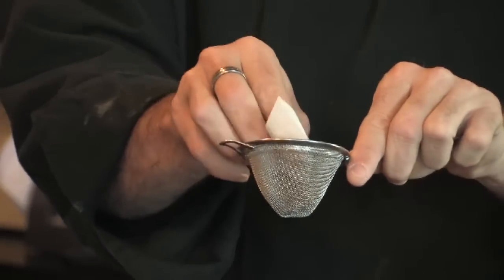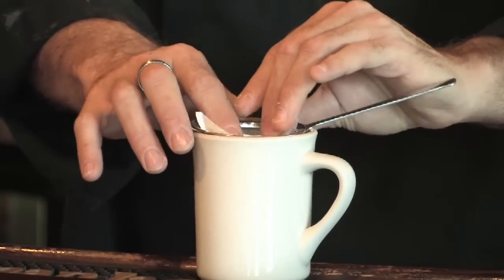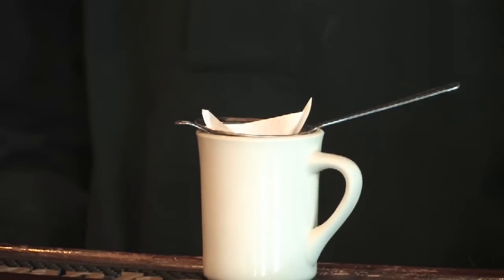You can take the filter at that point, put it in the strainer, fill the filter with your coffee, pour boiling water over the filter, and let it steep for three to five minutes.